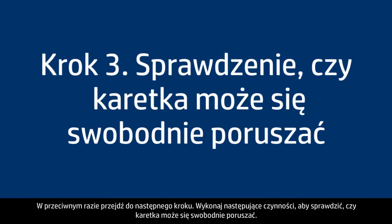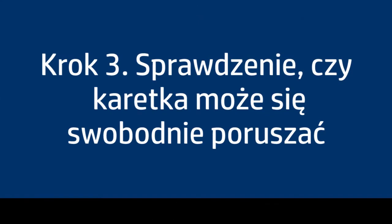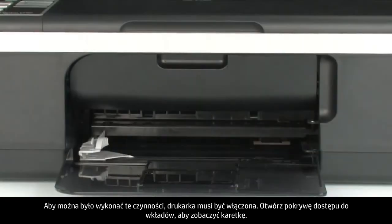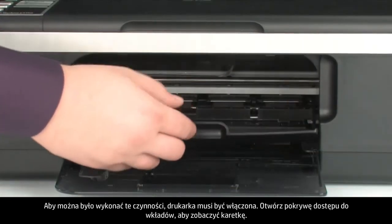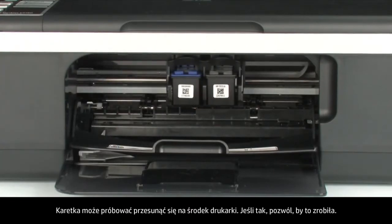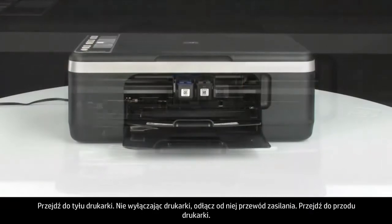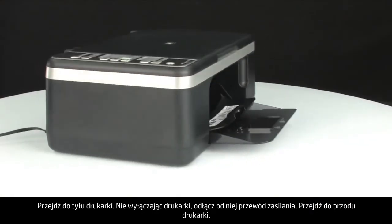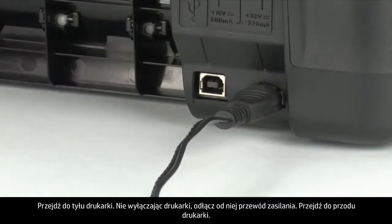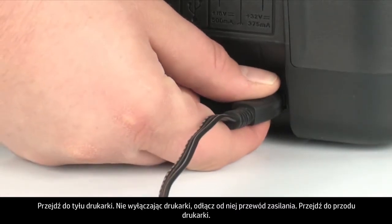Use the following steps to make sure the carriage can move freely. The printer must still be on for these steps to work. Open the cartridge access door so you can view the carriage. The carriage might try to move into the center of the printer — if so, allow it to move into that position. Turn to the back and, while the printer is still on, disconnect the power cord.